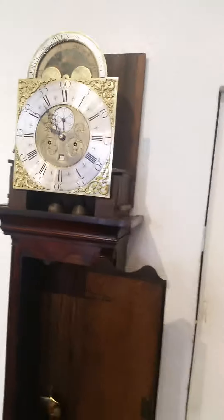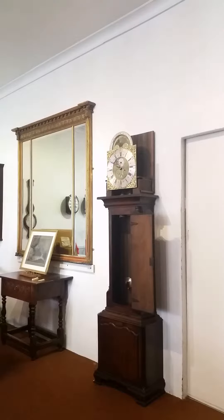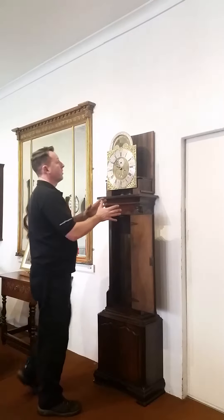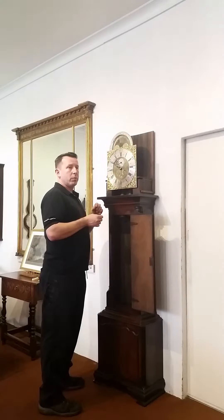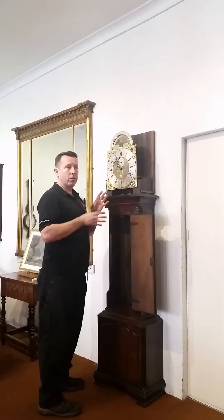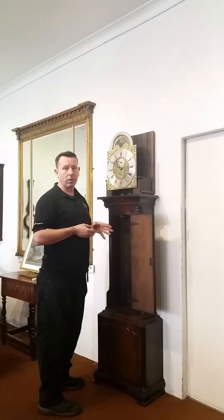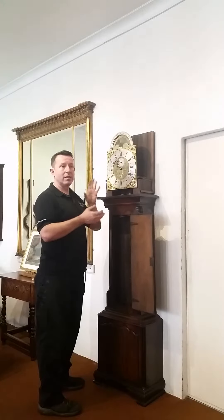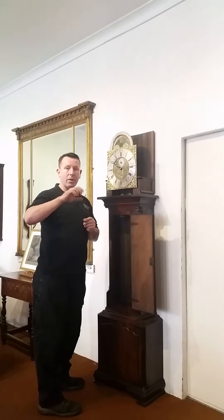Continue until it gets to the time that you need it to be. Once the clock has been sorted out and put in beat, there are little ways to adjust it if it is out of beat. What you'll find is it will sound like a man with a wooden leg walking over cobblestones. What you need to have is the balanced tick-tock of the clock.